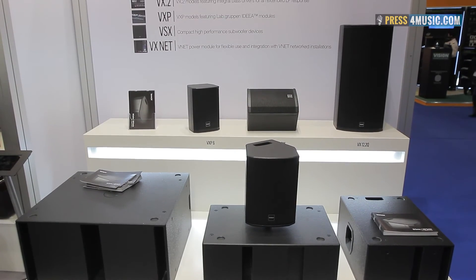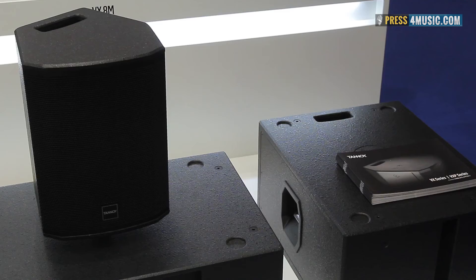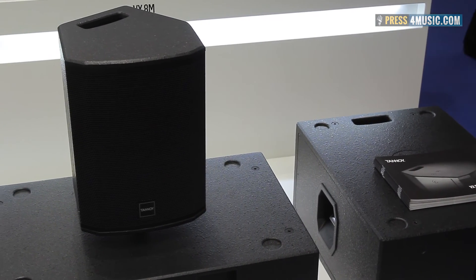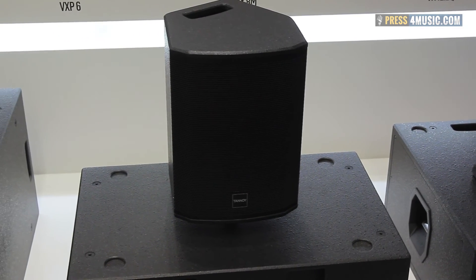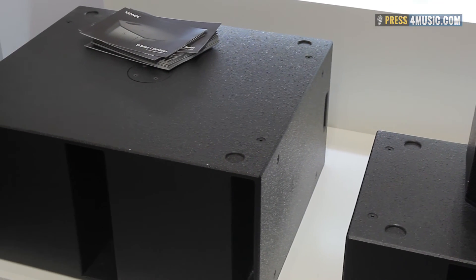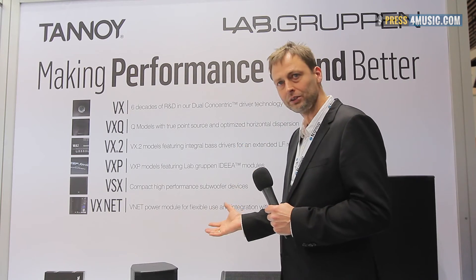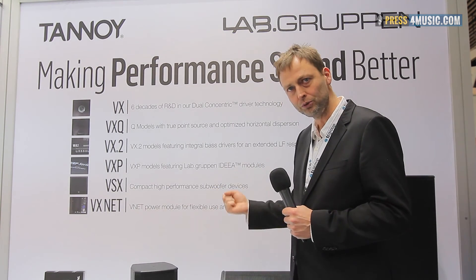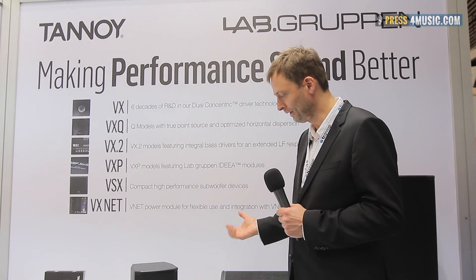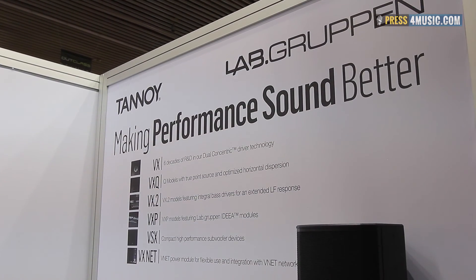Tannoy VX speakers are used in clubs, bars, and restaurants — all places where you need a nice-looking speaker that fits into the room's design. They deliver high-quality sound and are easy to install with all kinds of rigging and yokes. The speakers have a really natural sound, so they work well for vocal applications, as fills on balconies, in theatres, and many other applications.